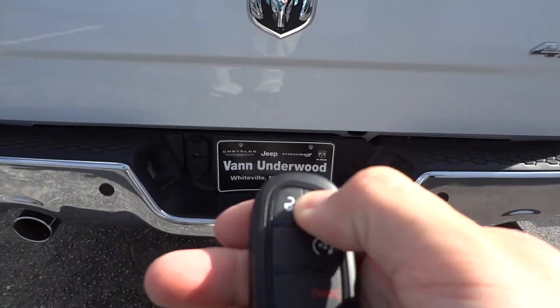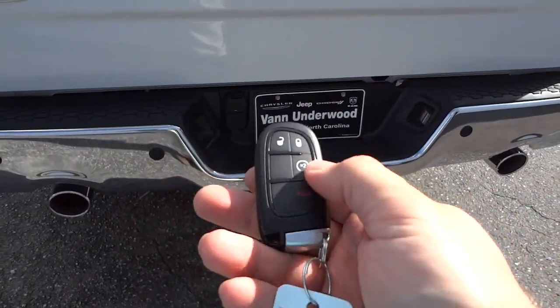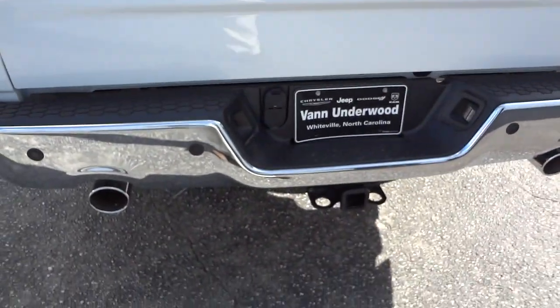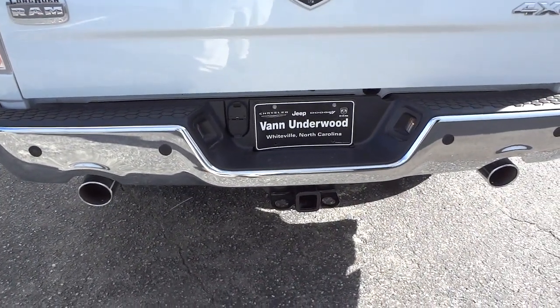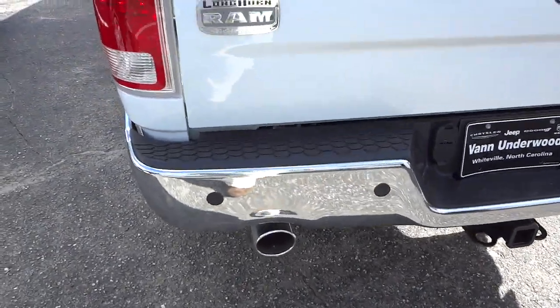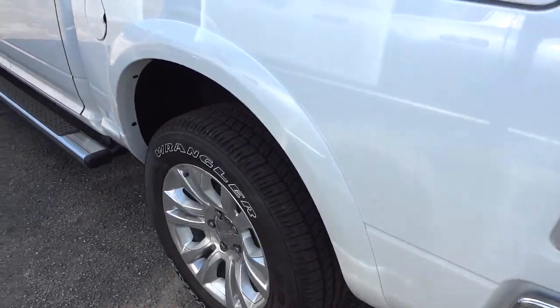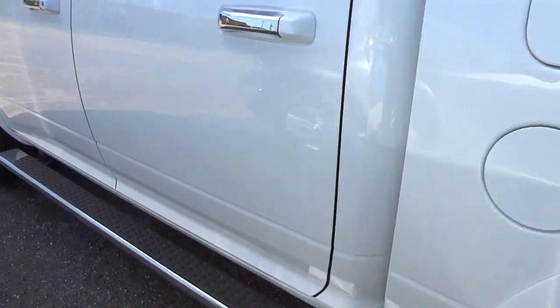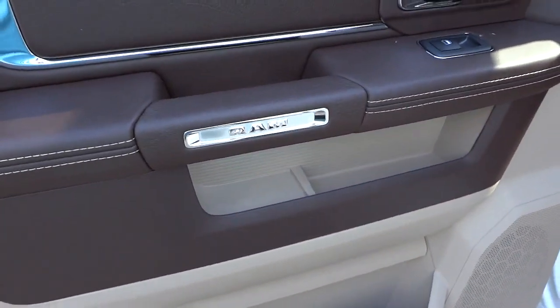I'm gonna re-lock it because I'm gonna start it up — it has the remote start. You unlock it and you hear that Hemi rumbling.